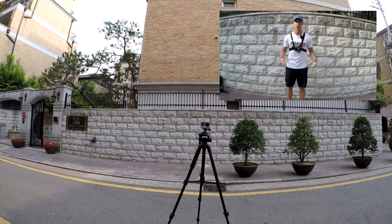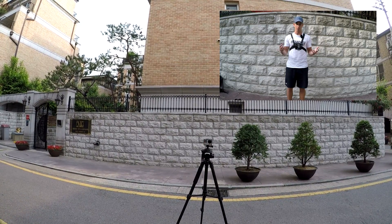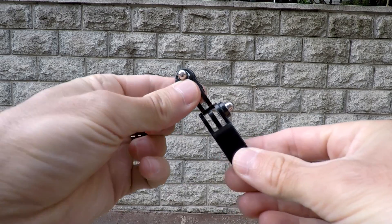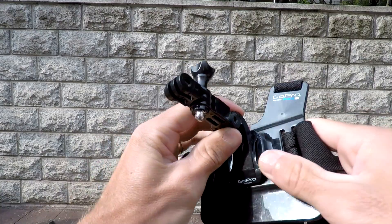So if you're doing an activity where you're going to be standing up straight, you want to go with the second option, which I'll show you right now. The second mounting option uses the J hook again but with a long extension arm and a short extension arm.